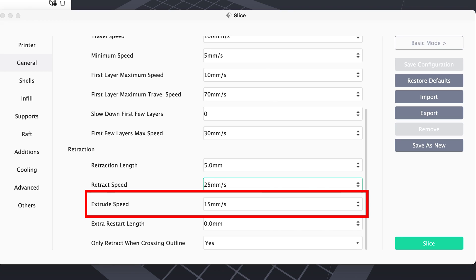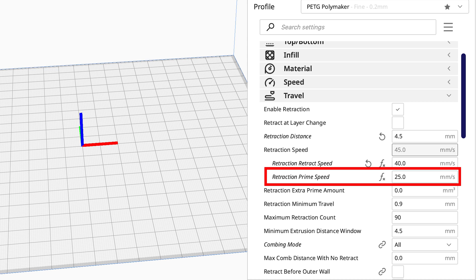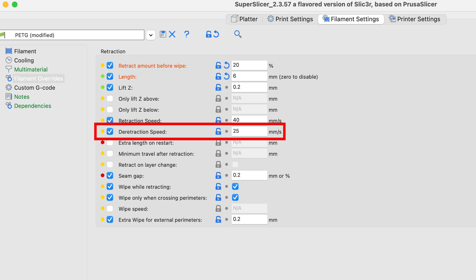If you guys are using Flashprint, Cura, or SuperSlicer, you'll have the option to change your priming speed, and I've displayed the screens where you can find the setting. However, on Simplify3D it's not as easy as that — you actually have to add some custom G-code, and I'll explain that to you right now.